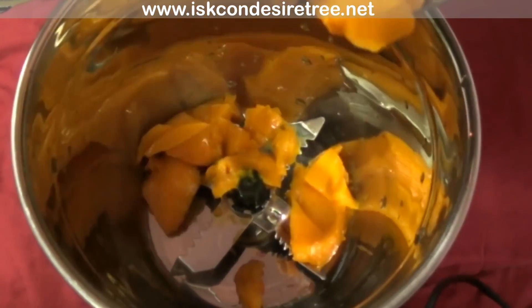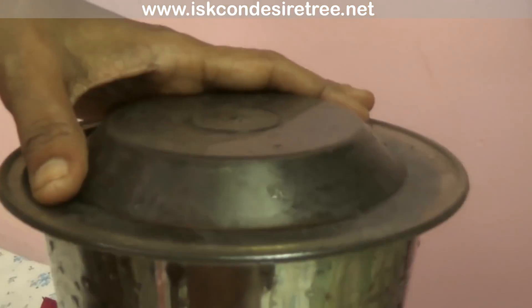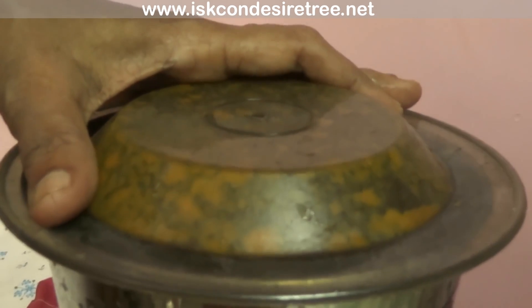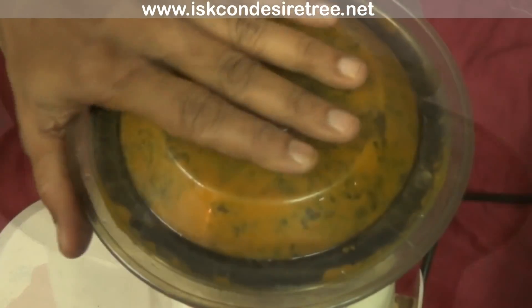To make yummy mango jelly, put mango pieces in the mixer pot and grind them nicely. Now open the vessel.